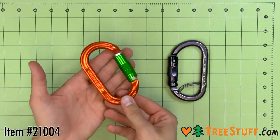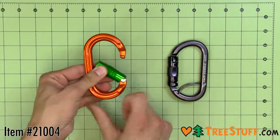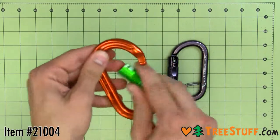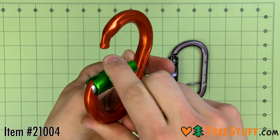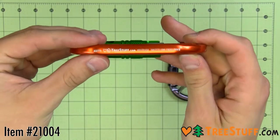The classic DMM Ultra O, now available in tree-stuff orange and green. This ultra-light, clean-nose oval carabiner features I-beam construction, double locking, hot-forged body, and is suitable for a variety of uses including rope access and hauling systems. It's the perfect carabiner for use with a tree-stuff-themed hitch climber.